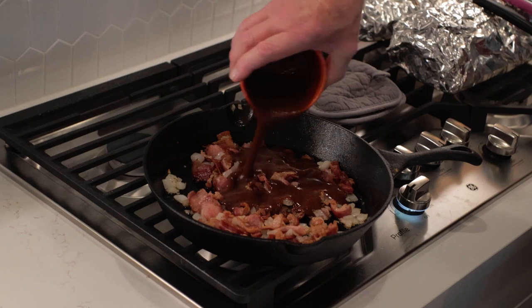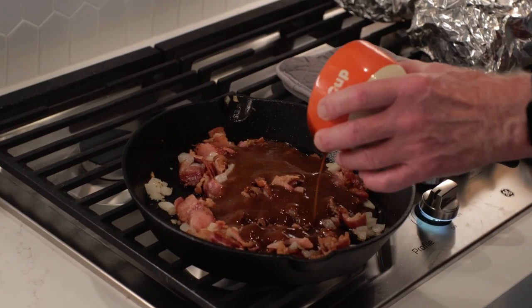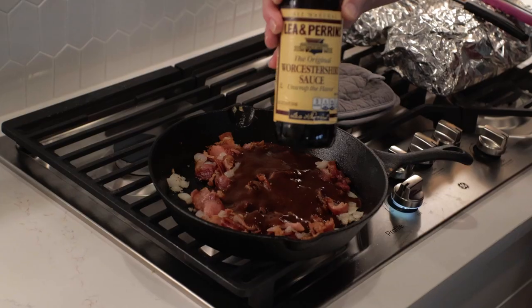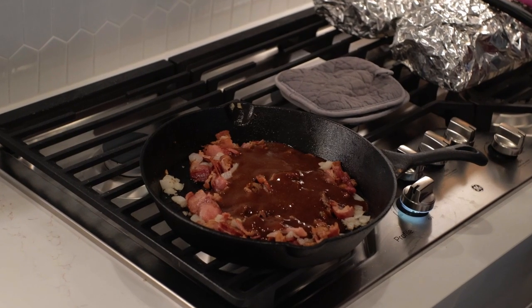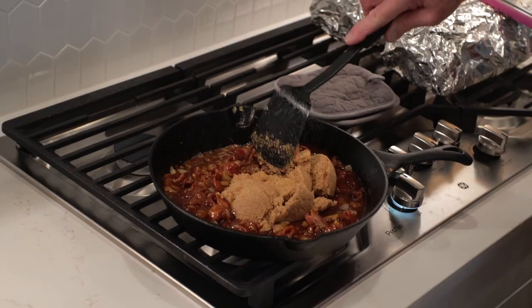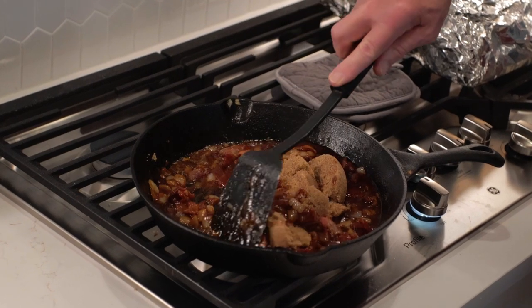Next I added in one cup of barbecue sauce. I'm using a recipe for barbecue sauce that I got from Jerby BBQ on YouTube — I've got a great video on Jerby's Joss, that's what he calls it, and the link for that is right up here. Now give it about a tablespoon of Worcestershire sauce and give that a little stir. Next I went with one cup of brown sugar — stir it in and then cook it down some.